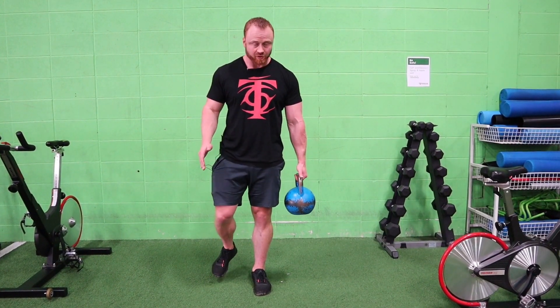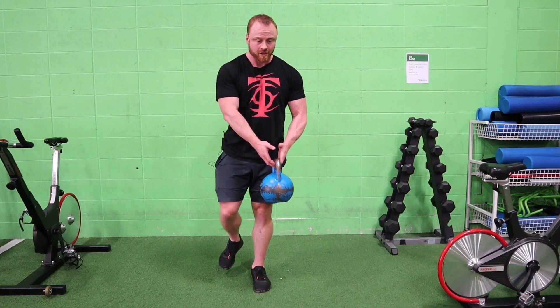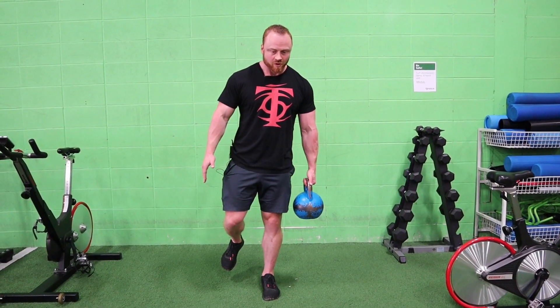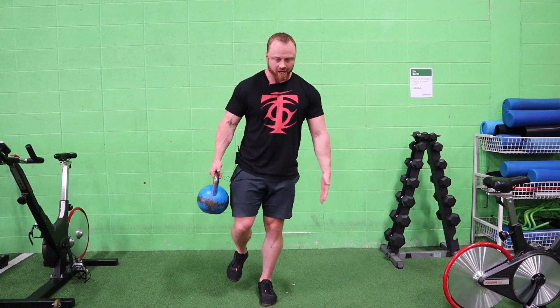So check this out — it's okay if you actually have to touch down at any point just to maintain stability, because this isn't that easy. We'll pass back and forth three to five times per side.